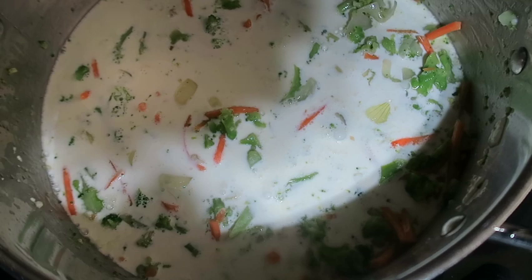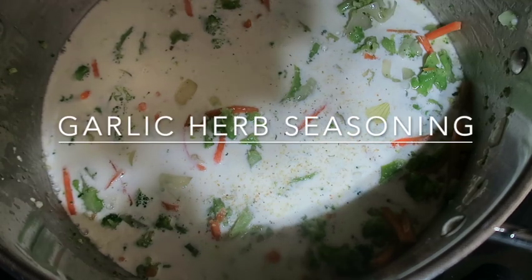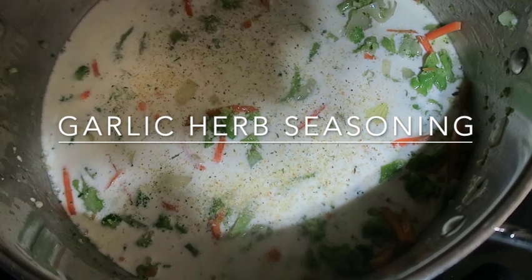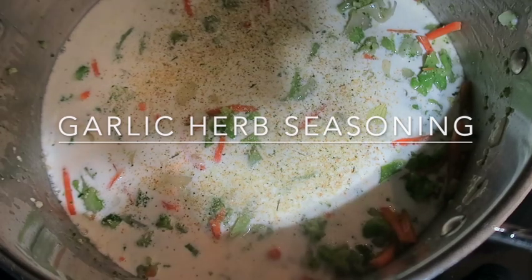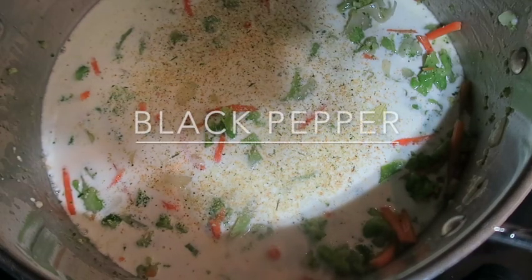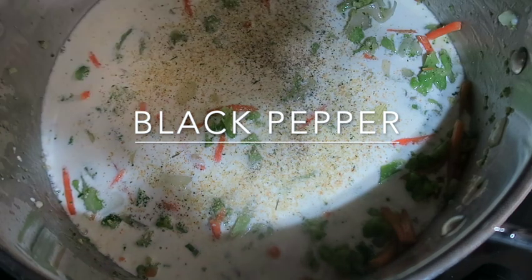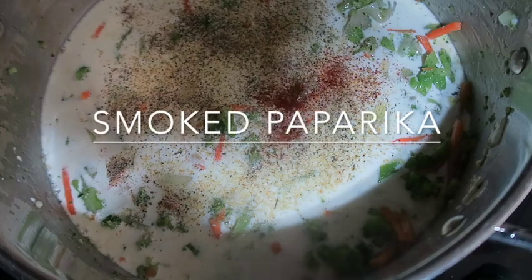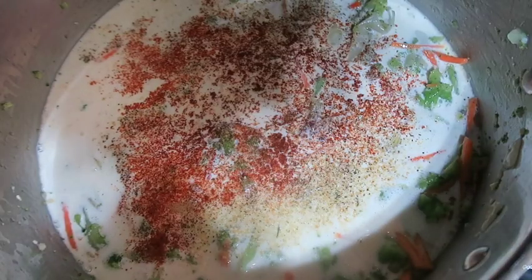Then you want to go in and do some garlic herb seasoning, as well as some black pepper. I also like to do a little smoked paprika.